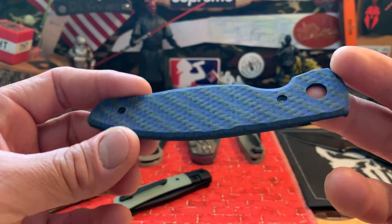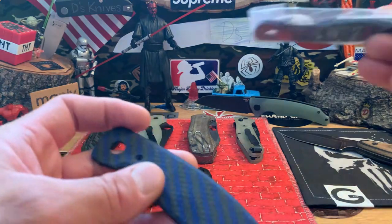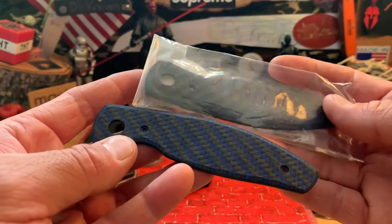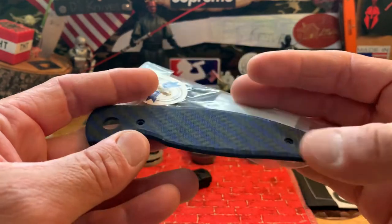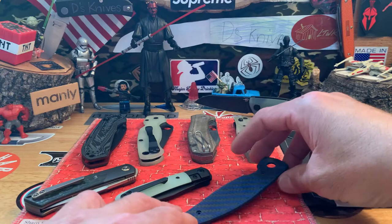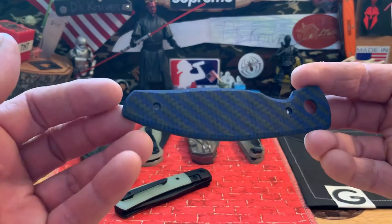First off, I've got these TRM Atom scales — I got both of them right here. They're brand new, untouched, unused. I got my own pair, so this was a duplicate pair. Those will be up for sale.